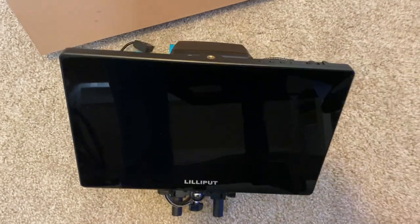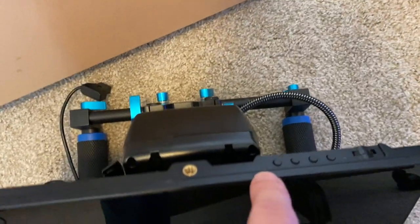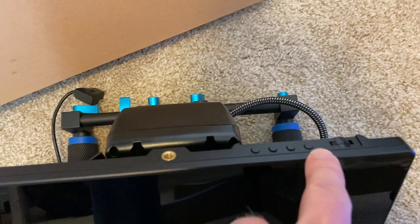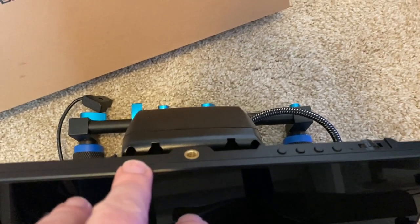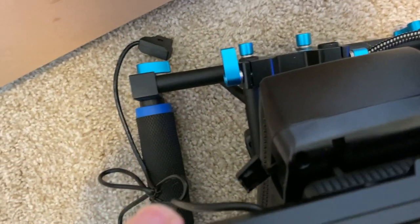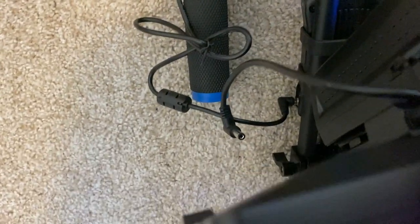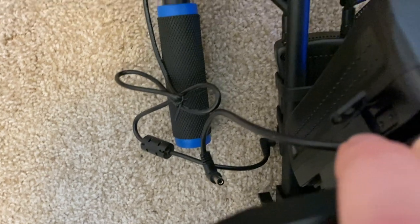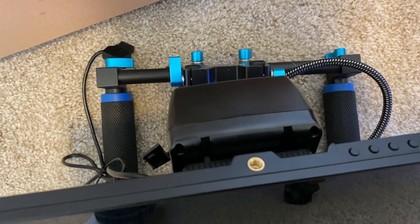One tip if you go this route: even when you hold the power button to power off your monitor, you'll still see a red light because it's in standby mode and will still drain a little power. So I just go ahead and disconnect the cable from the receiver as well as the cable going to the monitor from the battery, so you're not using up any battery overnight unexpectedly.